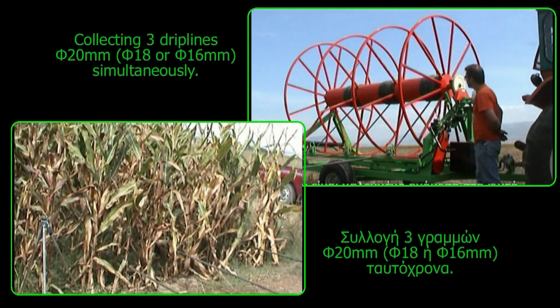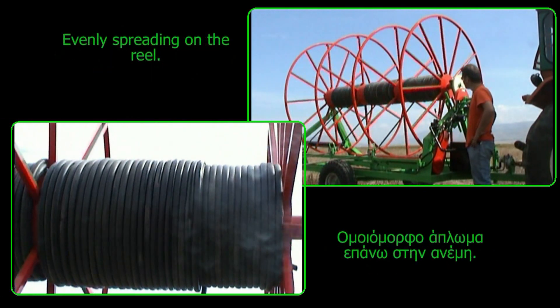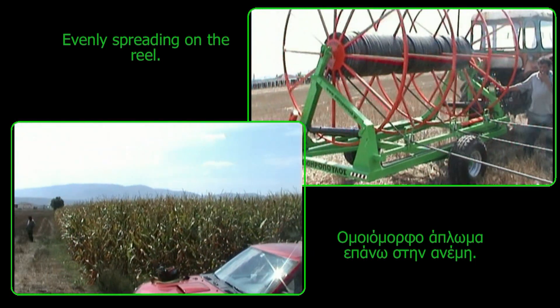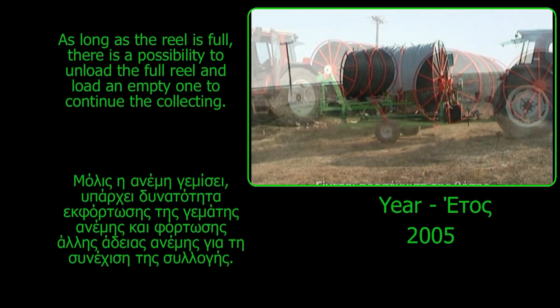A directing screw guides the dripline, evenly spreading it on the reel. The reel is able to rotate using a hydraulic motor. The collector has an oil tank supplying the system with oil using a high pressure pump driven by transmission from the tractor PTO.